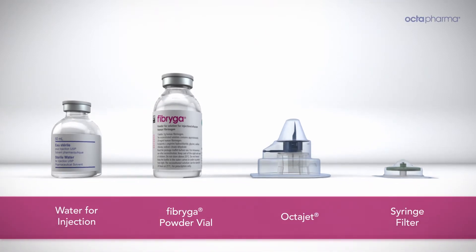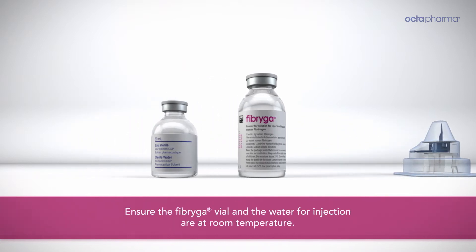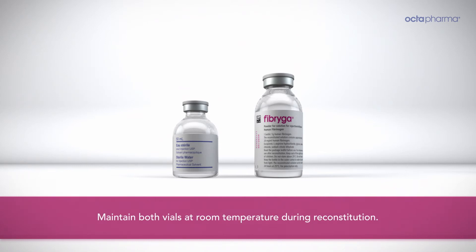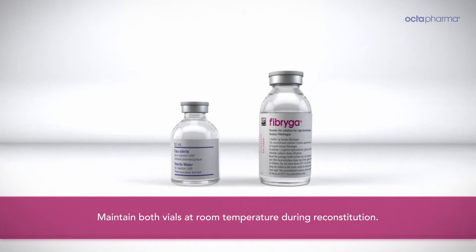Lay out the Fibriga kit contents on a clean, flat surface. Ensure the Fibriga vial and the water for injection are at room temperature. Maintain both vials at room temperature during reconstitution.